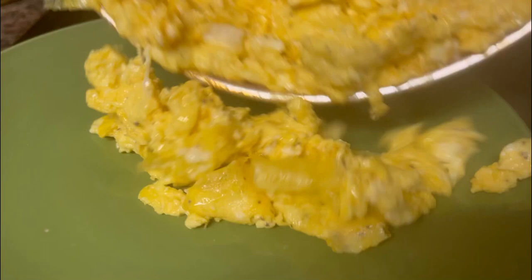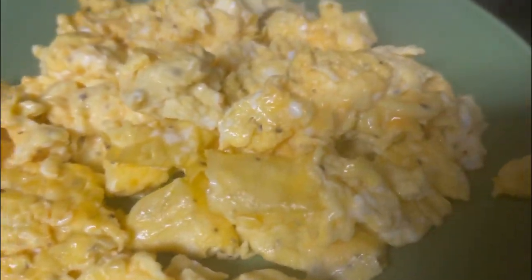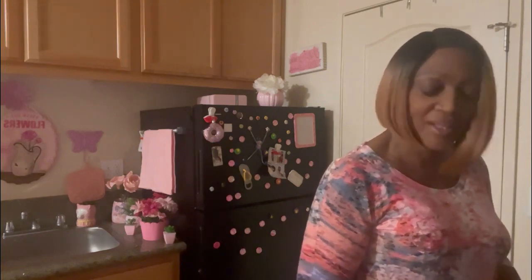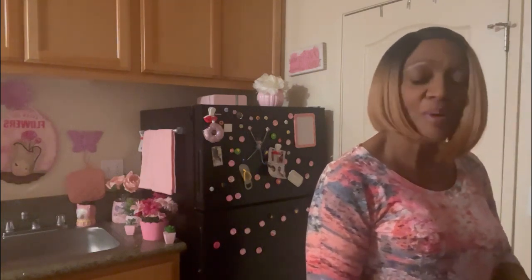The worst thing that you can do to a scrambled egg is overcook it — there's nothing worse than an overcooked egg. Your mouth is watering, you're drooling, and you want some scrambled eggs right now. Look at that, guys — these eggs have such a beautiful color. They are so soft, so fluffy, just perfect.